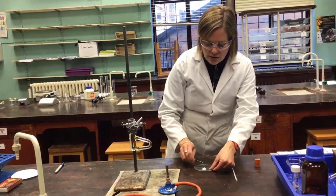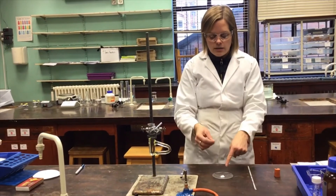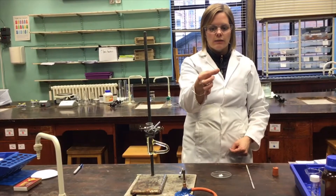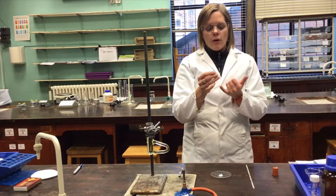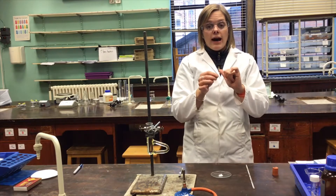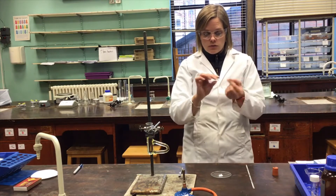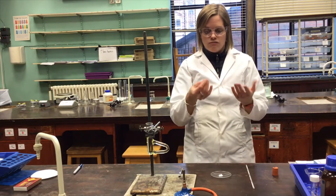The reason that's important is that my next task is to get that sample into this tiny little capillary tube. This is just a piece of glass tubing with a sealed end at one end and an open end at the other. This is obviously incredibly fragile and any knocks or twists will cause it to shatter, and it's really sharp when that happens.